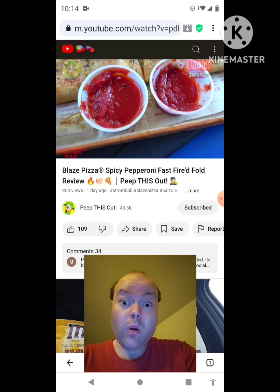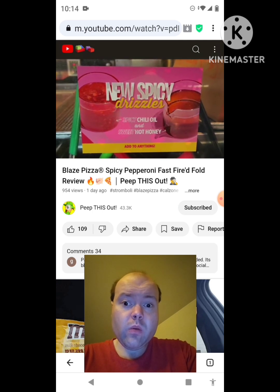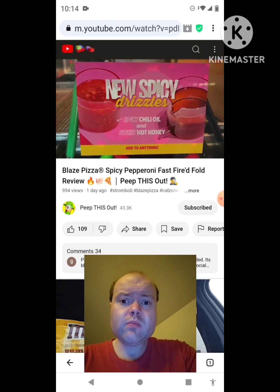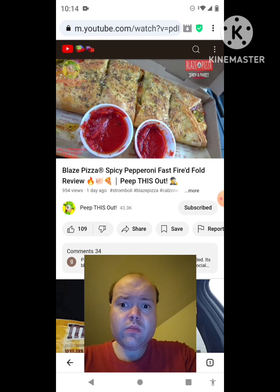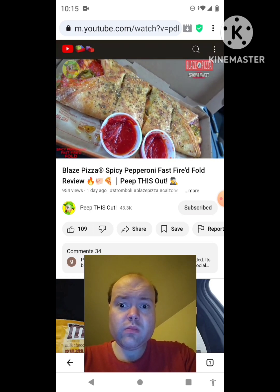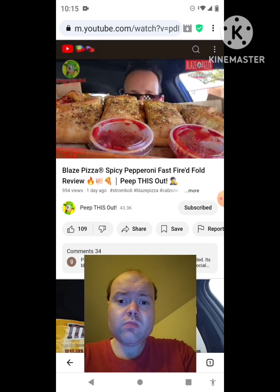For dipping we've got a couple of sides of additional spicy red sauce. With this particular one you do have your choice of a drizzle at the very end — either some type of spicy heat or spicy sweetness. In this case I decided to go for the hot honey, so that's going to be adding a little bit of goodness on top of everything else. Let's get into it — this is the all-new Spicy Pepperoni Fast Fired Fold, part of the Spicy and Sweet collection at Blaze Pizza.